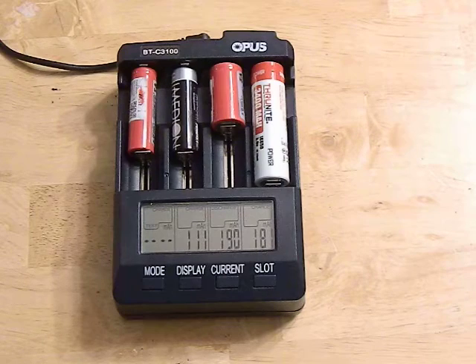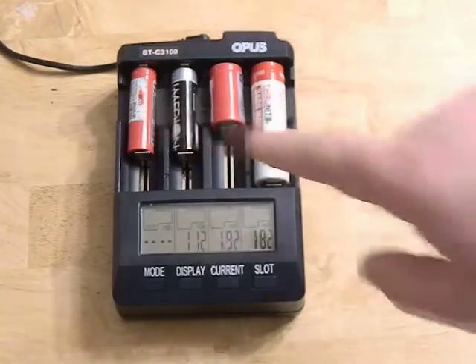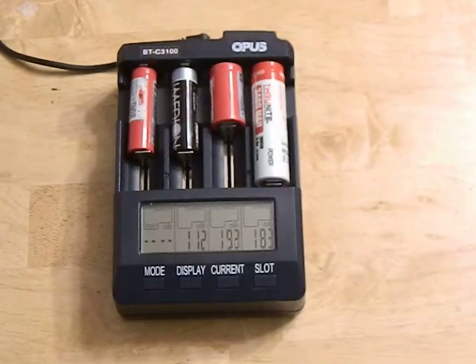Let's get into this thing. This charger can charge pretty much anything you've got — from nickel metal hydrides to various sizes of lithium ions and even nickel cadmiums. On top of charging, it can also discharge batteries as well as perform a charge test and an internal resistance test.